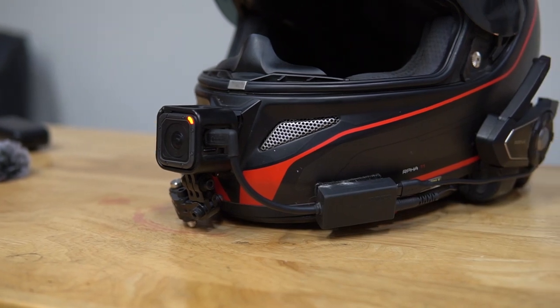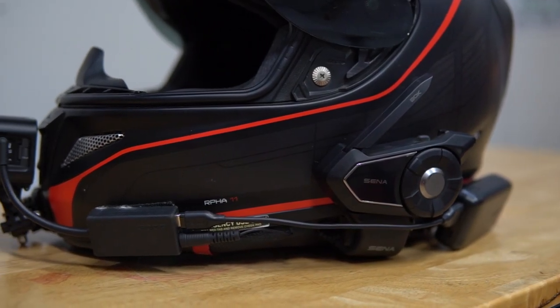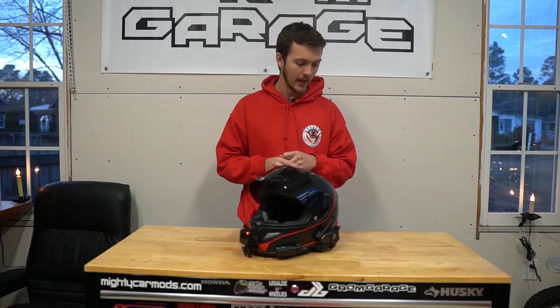So it's going to be about the GoPro I use, how I have it all hooked up, how I actually get clean audio — clean-ish audio — as well as just everything that's basically on my helmet.